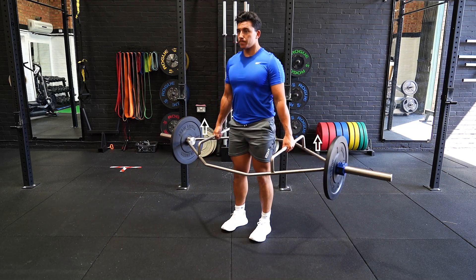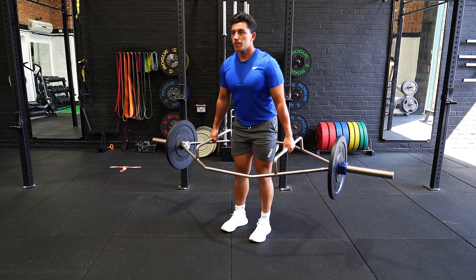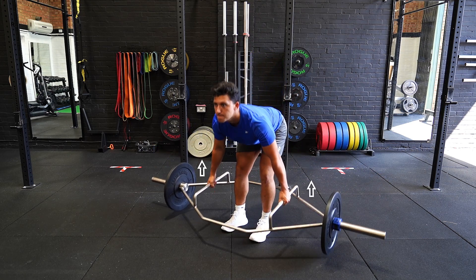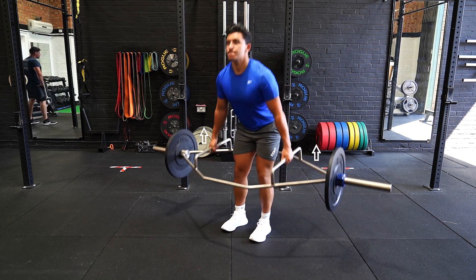Set up with your feet in a comfortable stance gripping the handles of the bar. Hinge at the hips and lower the bar to shin level, keeping it close to your person throughout the descent with straight legs.